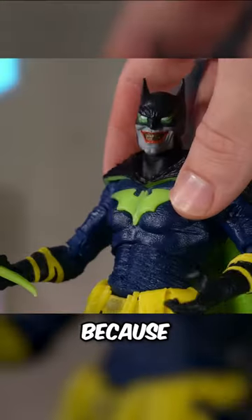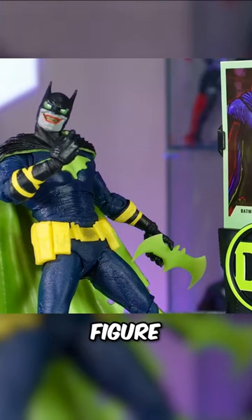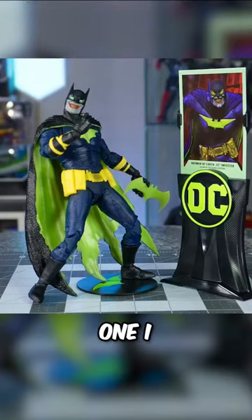But this doesn't stop it from being an awesome figure, because this guy looks incredible and it is a must-have for comic book fans and collectors alike. Let me know which upcoming figure you guys are the most excited for, and which one I should look at next.